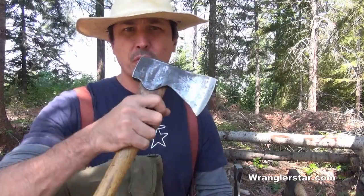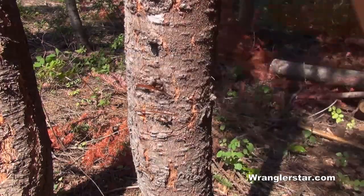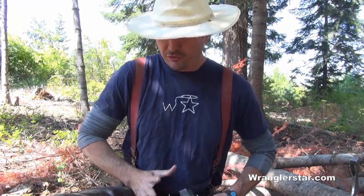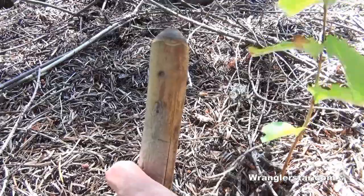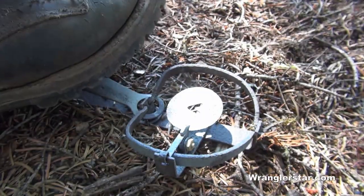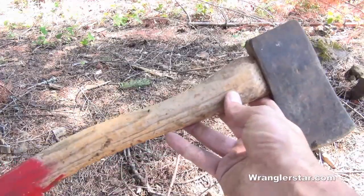In today's video I'm going to show how to select the perfect woodsman's hatchet. The notion that a heavy hunting knife can do the work of a hatchet is delusional. Every woodsman should carry a hatchet, and when purchasing one you need to be as selective as you would when purchasing a gun. The common hatchets found at a hardware store are unfit for a woodsman's use.